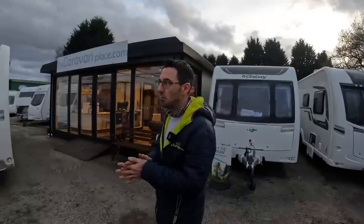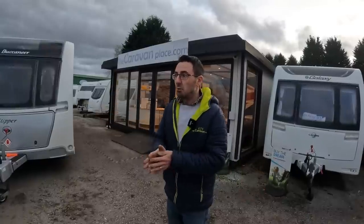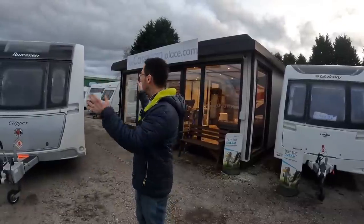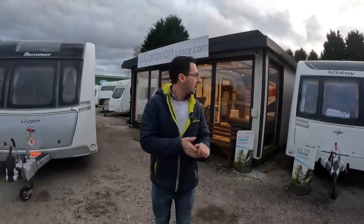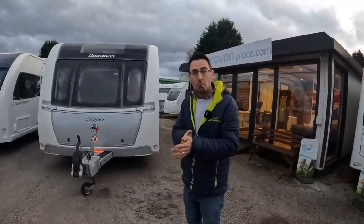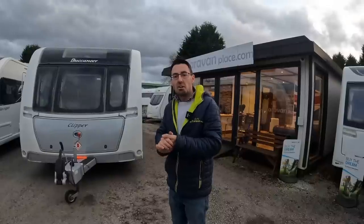Whether or not it's all going to come crashing down later on we will see, but at the moment it just doesn't seem like it's stopping. I think if things were going to slow down it would have happened at the back end of last year, when we sat on our hands a little bit and watched what the market was doing. We've run out of money so we can't buy any more stock at the moment, but hopefully once we've got a big chunk of these vans out, we'll start getting new vans back in again.